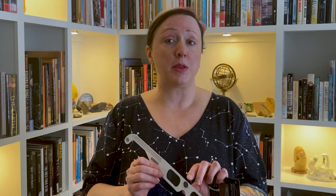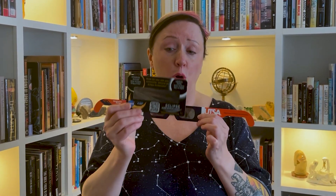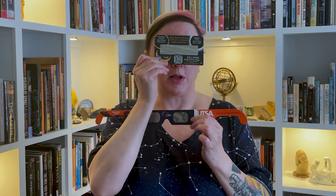That tells you that they conform to the standard and are designed to make it safe for you to look at the sun through these specific type of glasses, or this type of card that is good for smaller kids where their eyes are closer together.